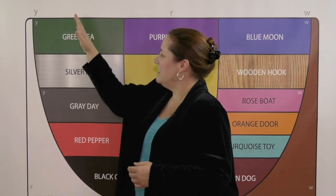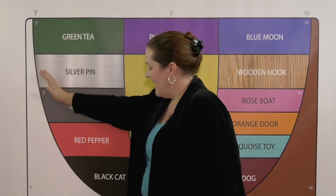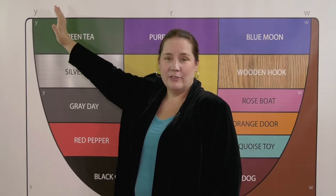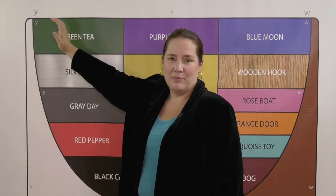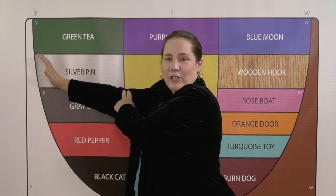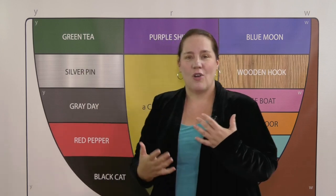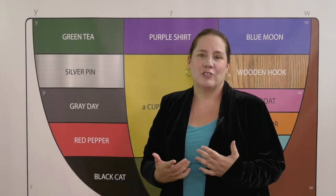Starting at Green T E, we know we can come down. Now if we use a partial movement and stop in silver, that's going to lead us to the right place. Now in this place, if we go backward, we'll actually be producing a strong green sound that is what English speakers expect.